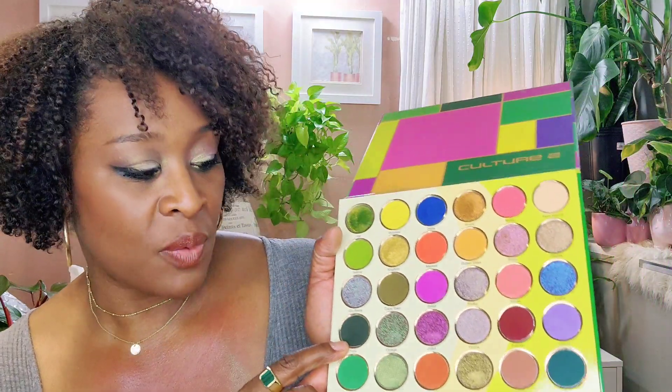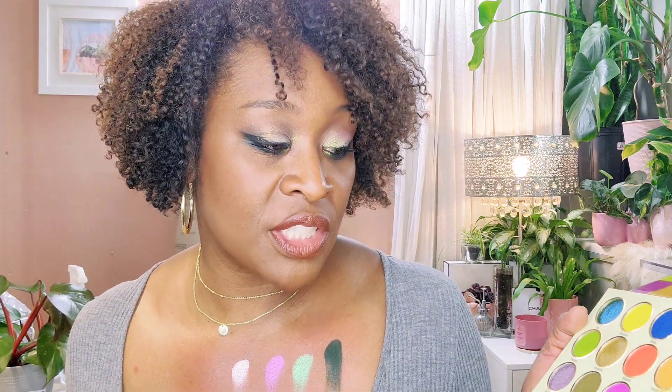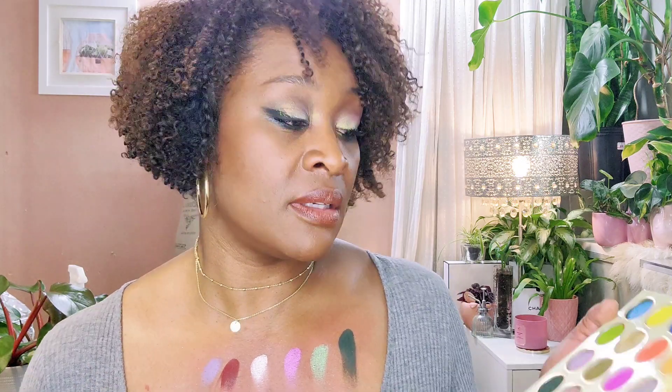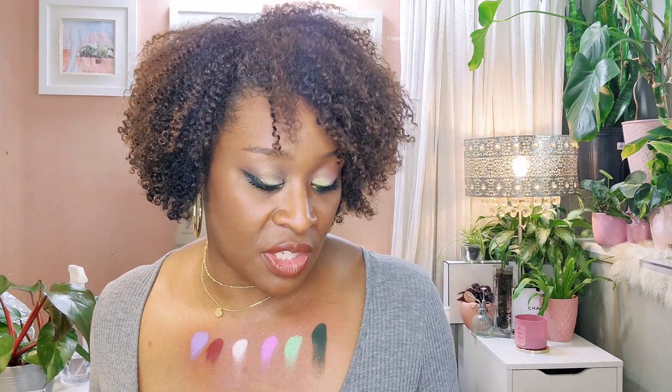Just two more rows to go. We have Fufu right here, which looks like a very deep, deep green or black color. So Fufu, Homage, Jolaf, Yoruba, Dashiki, and Asoibee. Look how pretty that is. And now we'll swatch Dashiki and Asoibee. I used Dashiki today as a liner. There you have it — pretty. And I'll just swatch the next row right underneath.